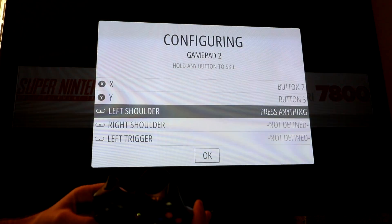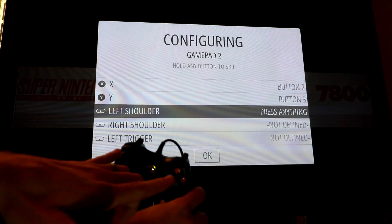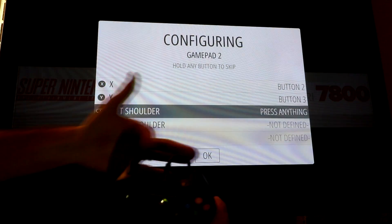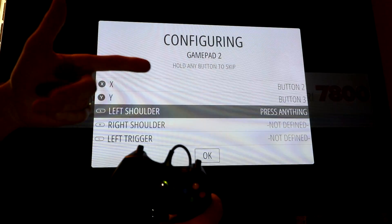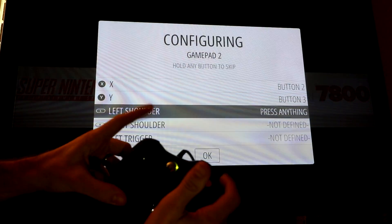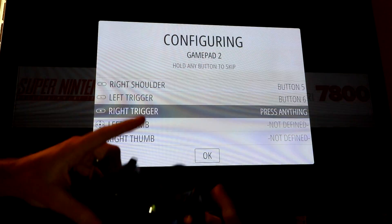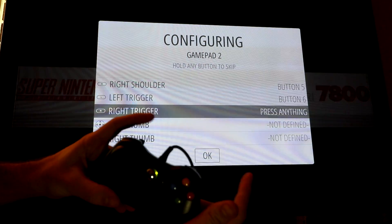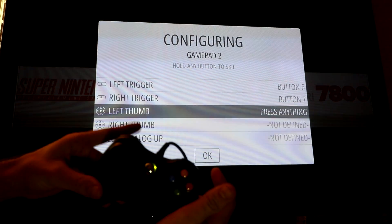As far as shoulder versus trigger on the back of the controller — the shoulder is the one closest to the front of the controller, and the triggers are the ones all the way in the back, similar to the Nintendo 64 controller button on the back. So left shoulder top button, right shoulder top button, then left trigger all the way in the back — the furthest buttons that you hit with your index fingers.